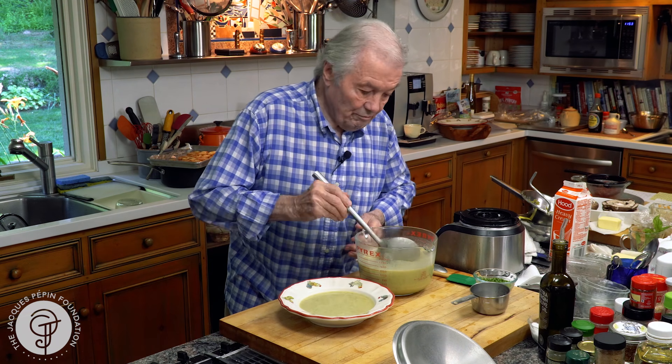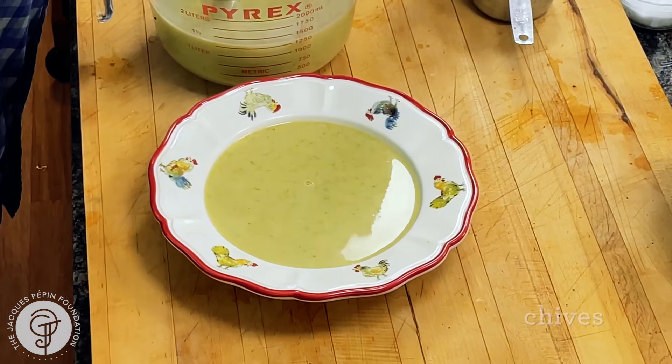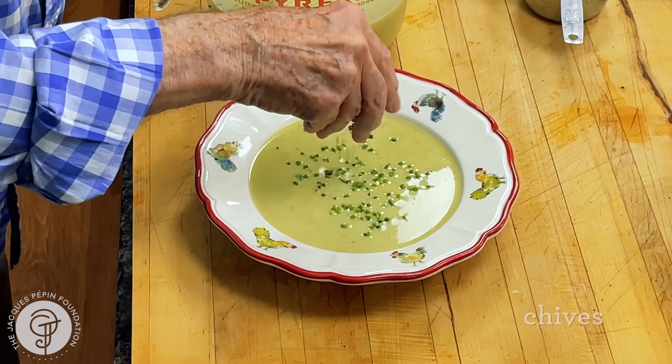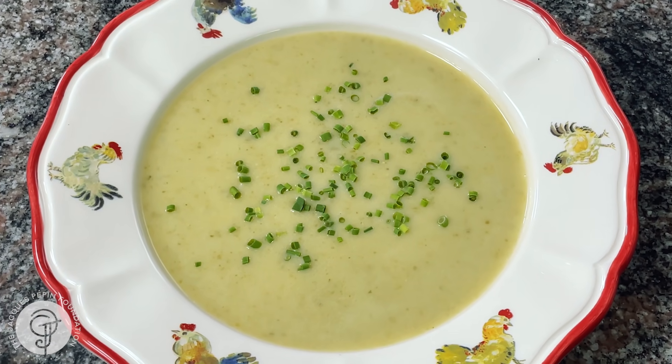Nice portion of soup like that. The peas taste wonderful. Maybe a little bit of chervil for color on top. And this is it — my pea pod soup. Happy cooking.